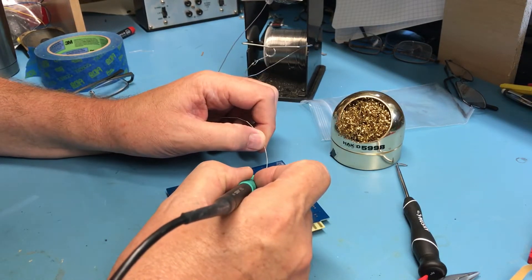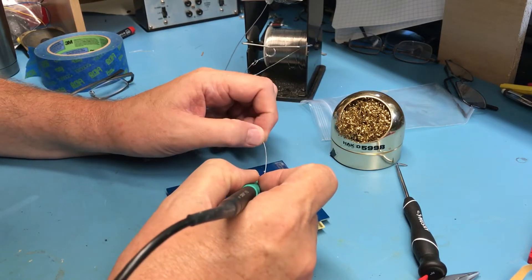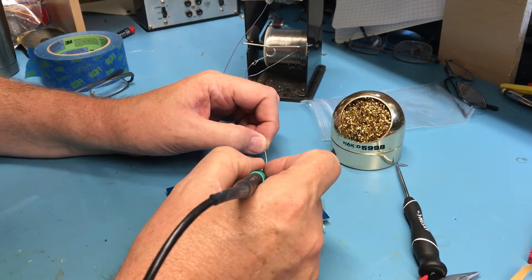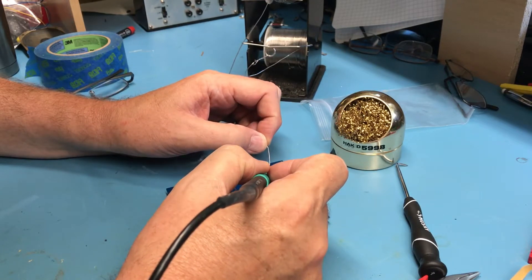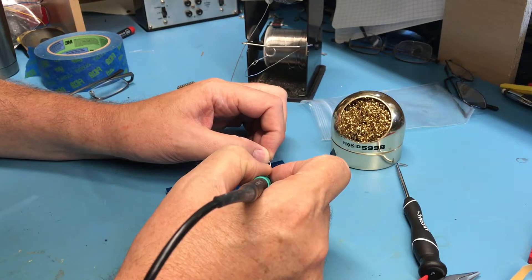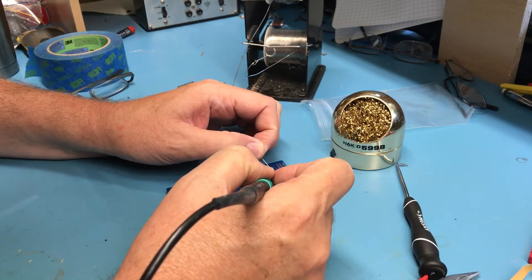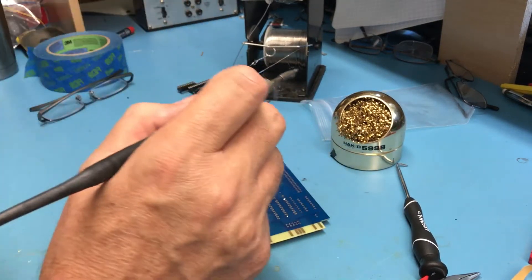I'm sure it's really exciting watching me solder away here. I'm hoping I've got most, if not all, of the parts for this in my inventory — it should be pretty close. I won't bore you with the remaining soldering.